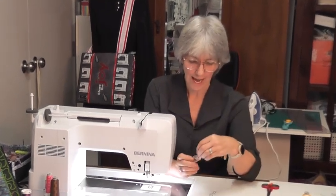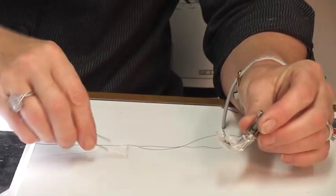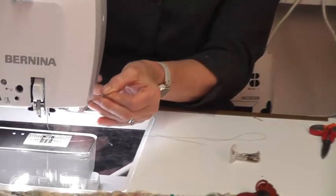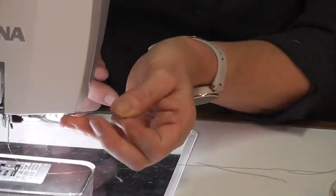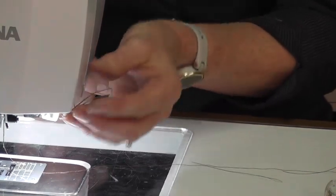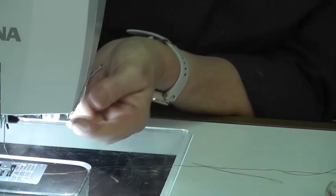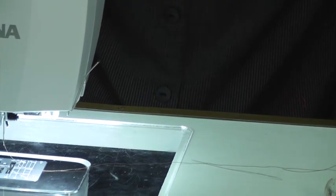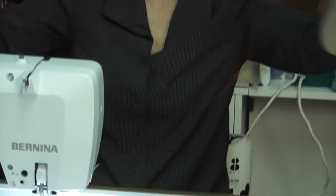I'm going to show you how to do wool freehand embroidery. The foot is number 43, so I'll tell the machine I've got foot 43 on. What comes with the foot is a funny little piece of wire that you put underneath and push up — it gives you a little loop to thread wool through. I'm going to sew this tapestry wool.